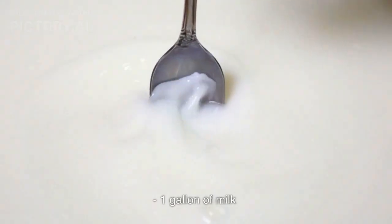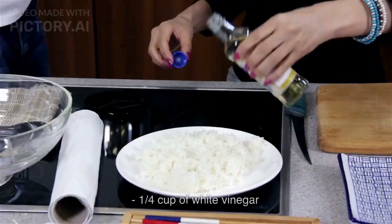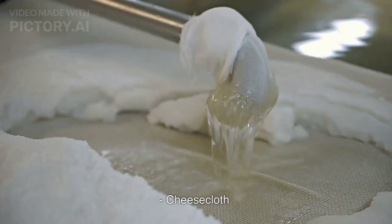Ingredients: 1 gallon of milk, 1 half teaspoon of salt, 1 quarter cup of white vinegar, and cheesecloth.